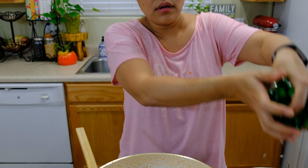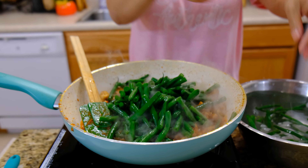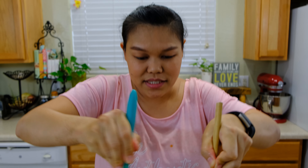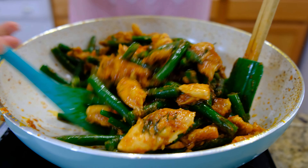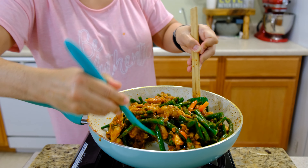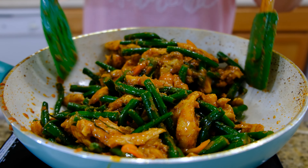Everything is almost done. The last thing I'm going to add is the green beans that we already cooked earlier. Add all the green beans — they're going to be nice and crisp. Give them a quick mix — this will be our last step. Mix the curry, chicken, and green beans all together.